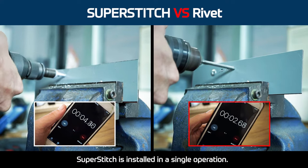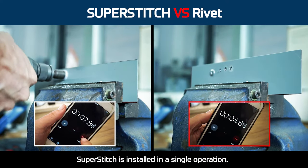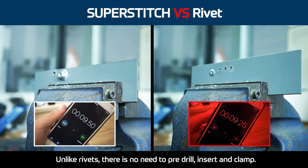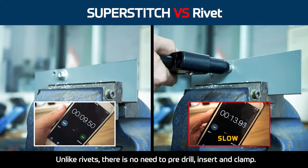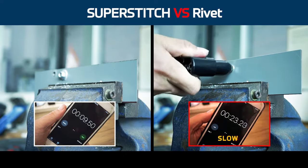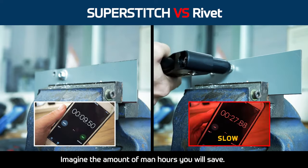Superstitch is installed in a single operation. Unlike rivets, there's no need to pre-drill, insert and clamp. Imagine the amount of man-hours you'll save.